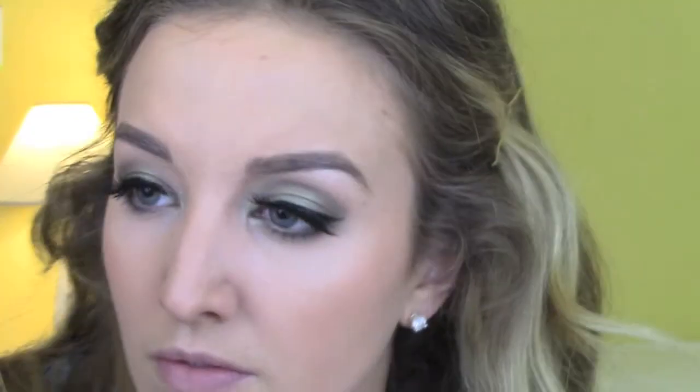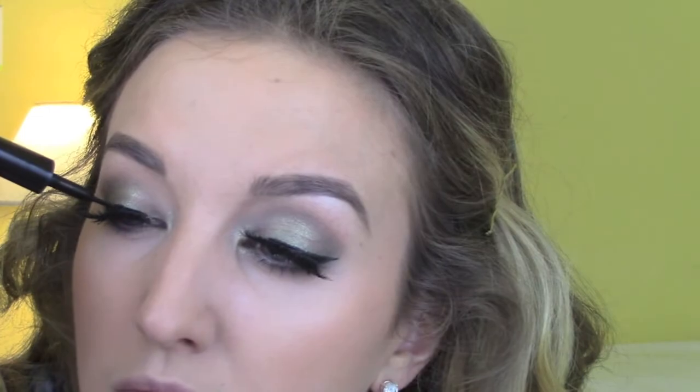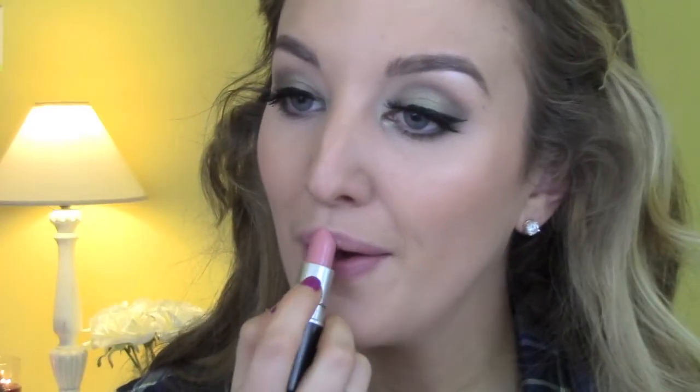Just using some liquid liner to cover up any glue from my lashes — this really finishes off the look. Then I'm using Cream Cup by MAC, a light pink nude lipstick, followed by Maybelline Color Elixir lip gloss in Nude Illusion. I love this lip gloss — it is just amazing. And once that lip gloss is on, you are done!